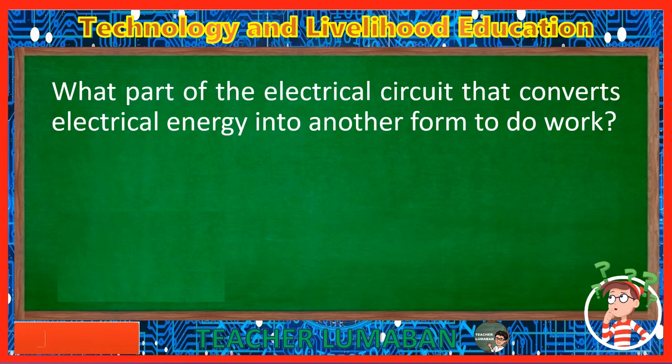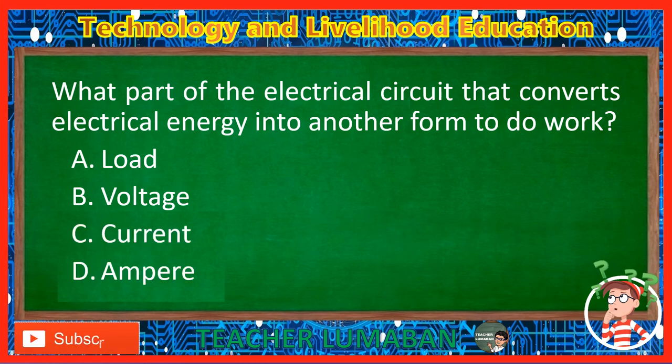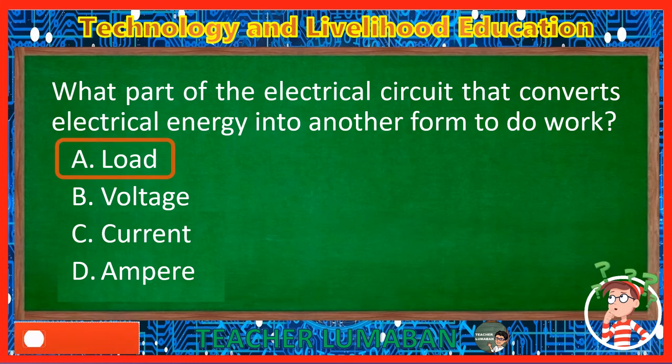What part of the electrical circuit converts electrical energy into another form to do work? Letter A: Load. Letter B: Voltage. Letter C: Current. Letter D: Ampere. The correct answer is Letter A, Load. The load is the part of the electrical circuit that converts electrical energy into another form to do work.